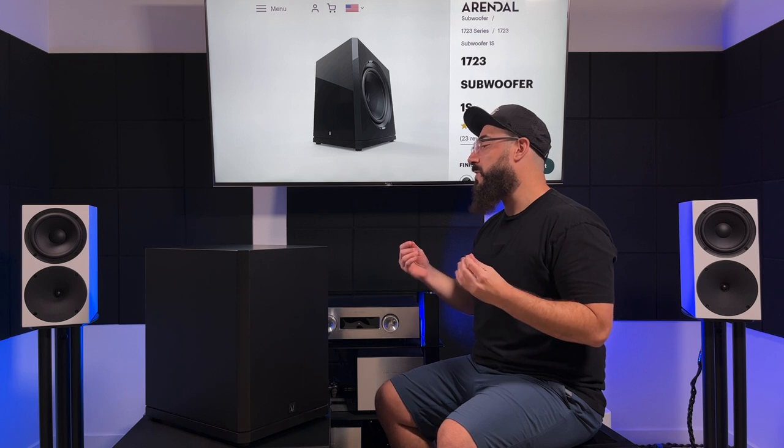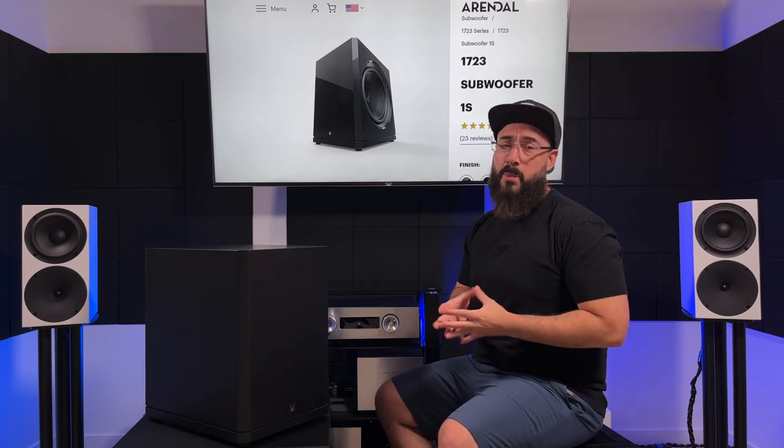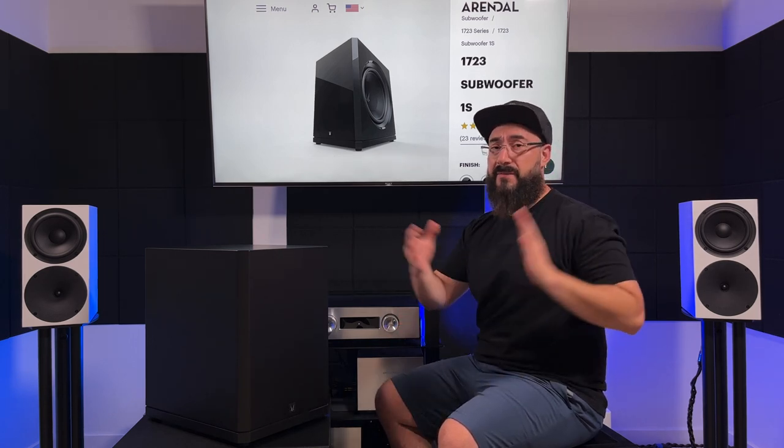Those are the two things that really got my attention and why I wanted to review this. One, I was curious what a 13.8-inch driver could do. And two, the fact that it was side-firing and didn't look massive in the room, because my room isn't very big — only 10 feet wide, 12 feet deep, and nine-foot ceilings.